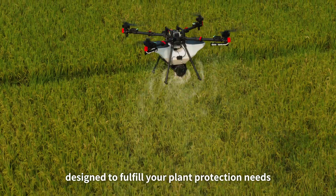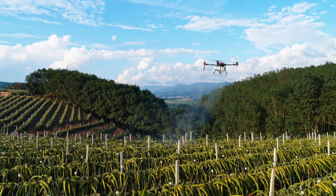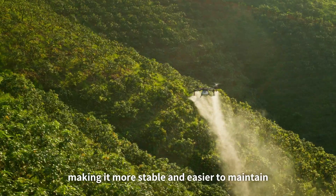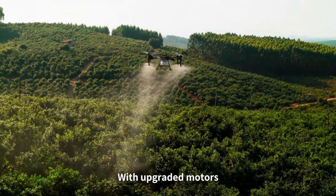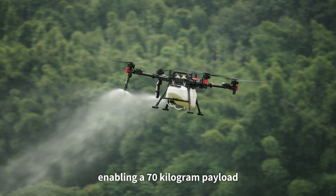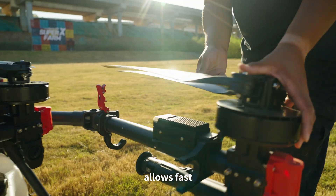Designed to fulfill your plant protection needs and many more farming tasks, the XAG P150 features a newly optimized aerial platform with reinforced materials, making it more stable and easier to maintain. With upgraded motors, ESCs, and high-performance propellers, it generates greater power enabling a 70-kilogram payload.